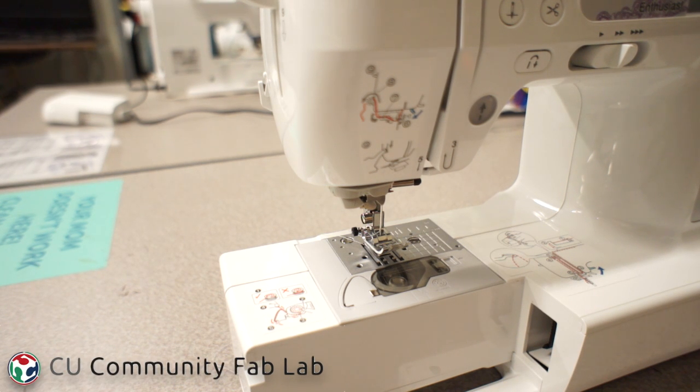Hi, this is Brianna from the Champaign-Urbana Community Fab Lab, and in this video I'm going to talk about troubleshooting our Brother Enthusiast sewing machines. This tutorial is intended for staff rather than patrons, so if you're at the Fab Lab sewing and something goes wrong, you're not expected to start taking your machine apart. If you are staff, here's what you can do if you're comfortable when something goes wrong.